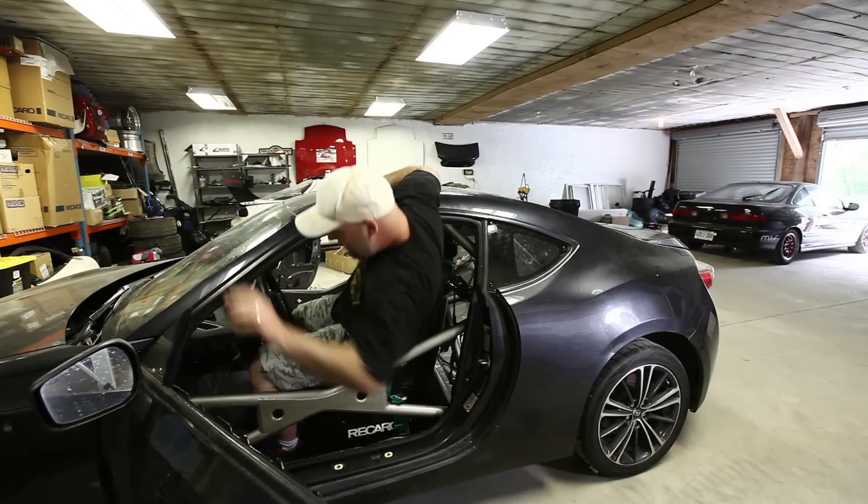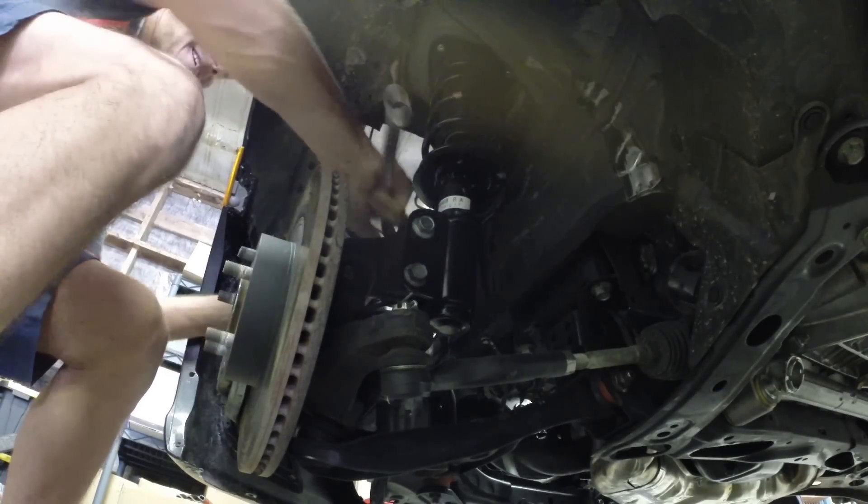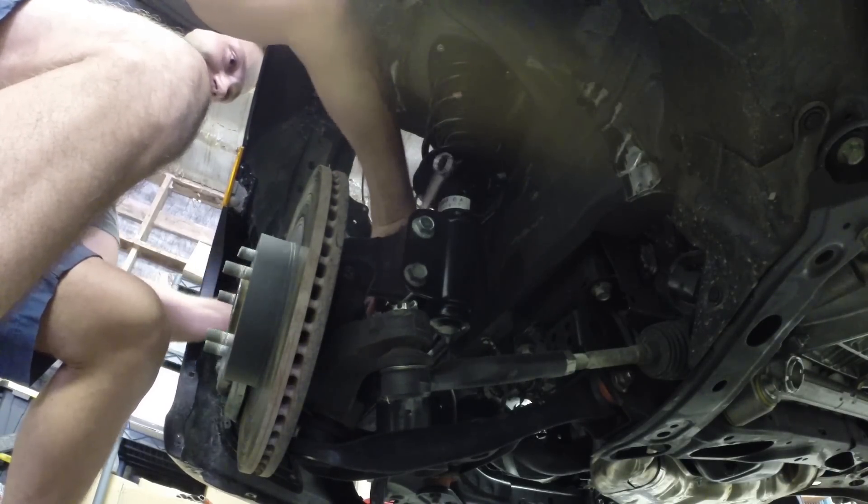Dave fumbling out of the FRS officially wraps this episode. Tune in to the next one where we face off in another challenge, and while doing so, upgrade the suspension and brakes with some serious hardware.